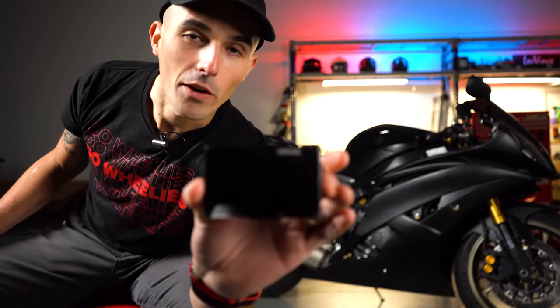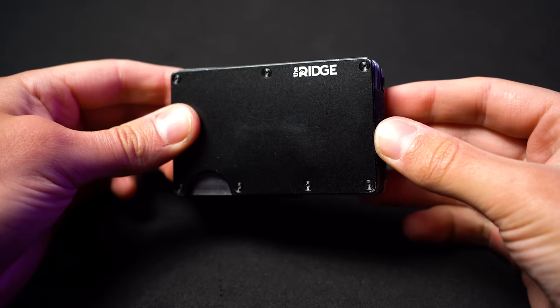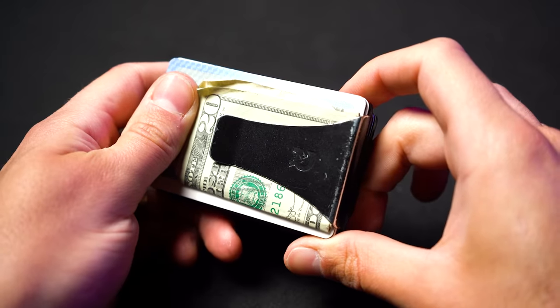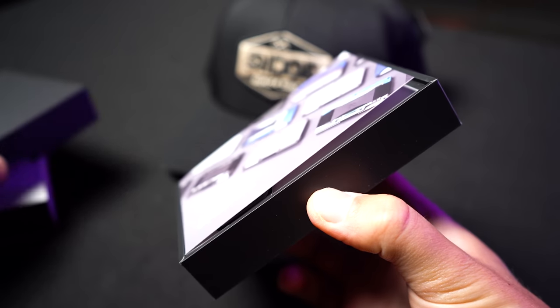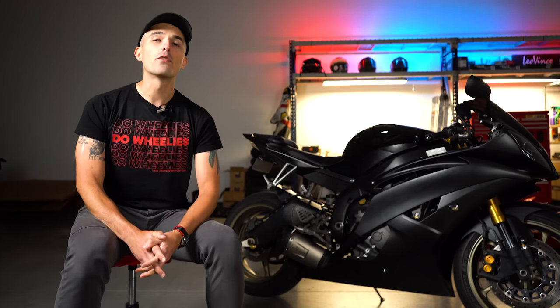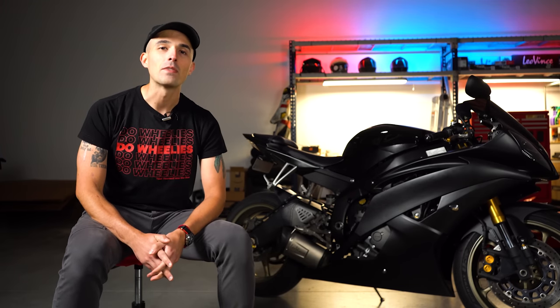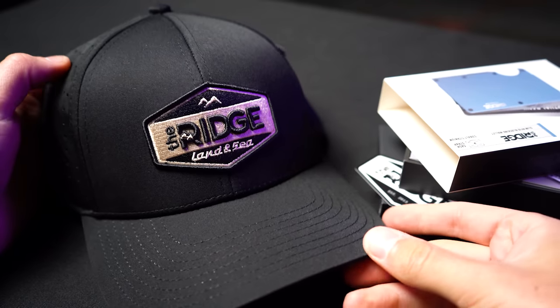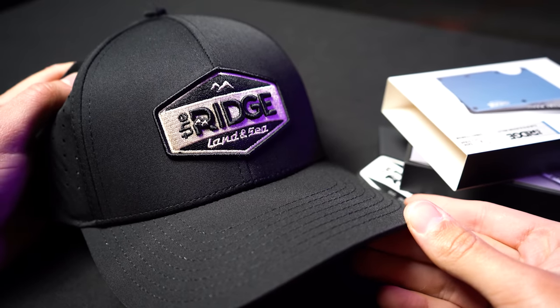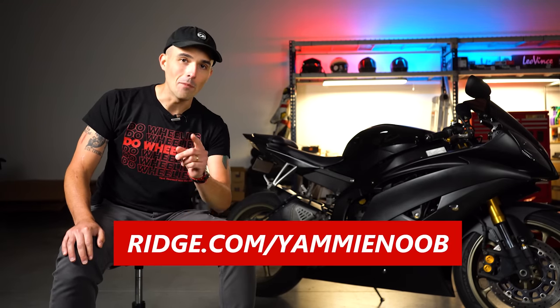I wanted to take a second to shout out the sponsor of today's video, Ridge Wallet. We've worked with them for many years, and I've owned a Ridge Wallet for almost four years now. Ridge has been around for almost 10 years, and they are doing an awesome anniversary sale over on their website where you can save up to 40% on all their great stuff. Head over to Ridge.com slash Yammy Noob to save up to 40% on their anniversary sale. They've got over 50,000 five-star reviews across their minimal wallets. Now back to the show.